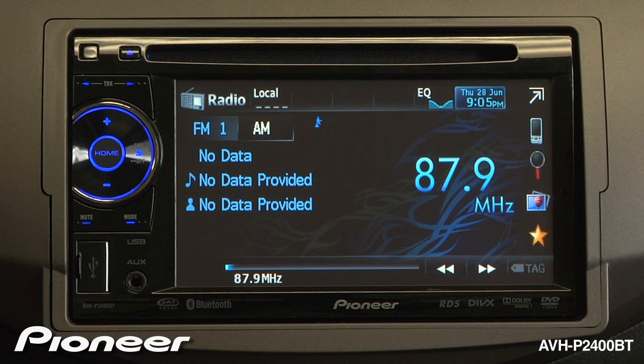With the local function turned on to level 1, you'll tune to almost every available radio station, even the weakest ones. With the local section turned up all the way to number 4, you will only tune in the very strongest radio stations on the FM dial.